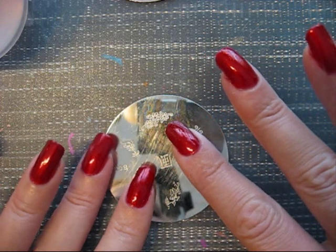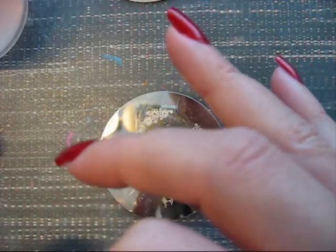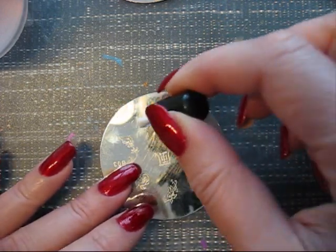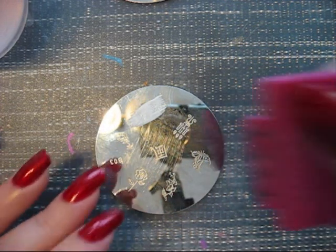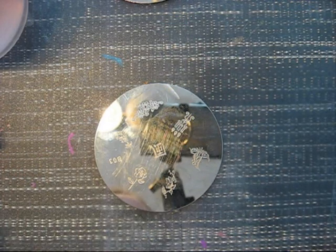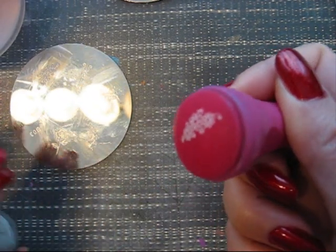And I'm going to use this flower and I'm using a white stamping polish. On this plate there are also very nice symbols with candles and roses, but this flower is also very beautiful. And I'm going to stamp this beautiful flower on my nail.